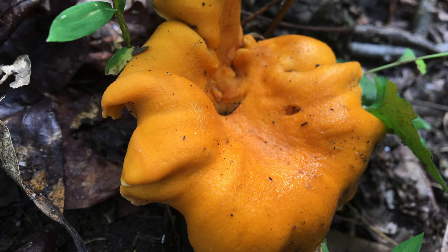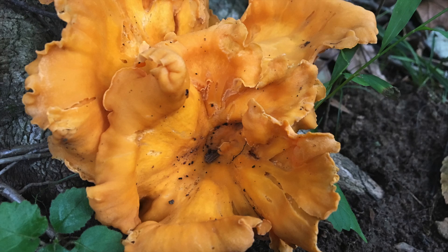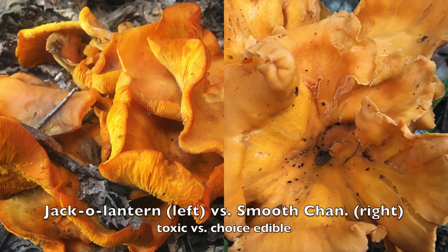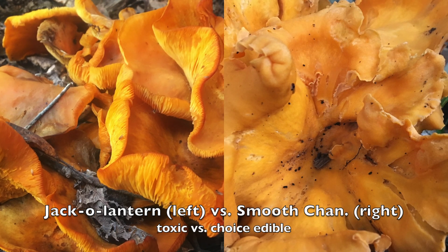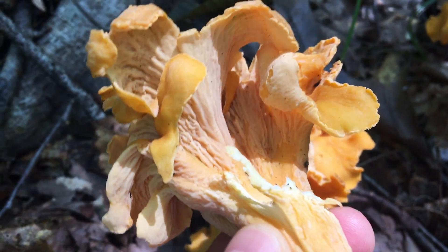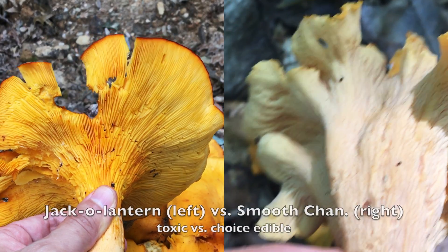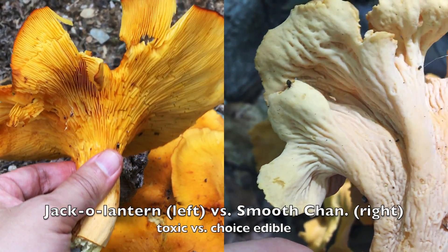Ready for the real lookalikes of the jack-o'-lantern? Chanterelles. Both the smooth and common chanterelles can look like the jack-o'-lantern. Smooth chanterelles resemble mature jack-o'-lanterns, as both tend to have very wavy margins and their caps can be more or less depressed or funnel-shaped. Yet again, the tell is the undersurface of the cap. See how smooth the under-cap of a smooth chanterelle is? These shallow wrinkles can hardly be confused with the true gills of a jack-o'-lantern.